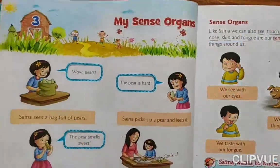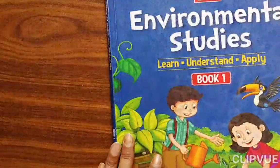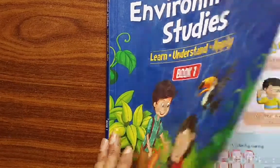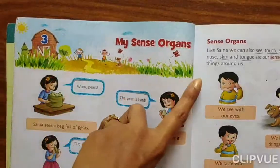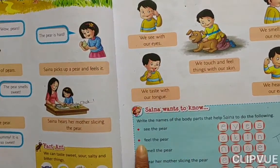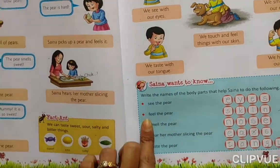Hello everyone. This video is for prayer 1 and the subject is EBS. Chapter 3: My Sense Organs — Explanation and Hard Words. This exercise has been finished.